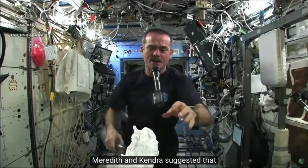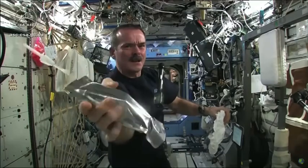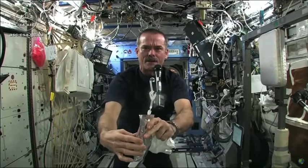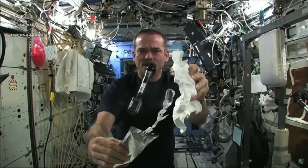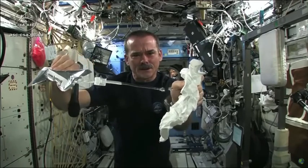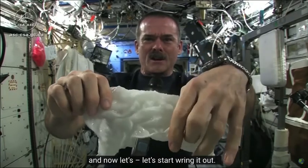Merritt and Kendra suggested that I dip this in a bag, but bags don't hold water in space. So instead I fill the water bag — this has drinking water in it — and I'm going to squirt a bunch of water into this washcloth. Here's a soaking wet washcloth. Now let's start wringing it out.